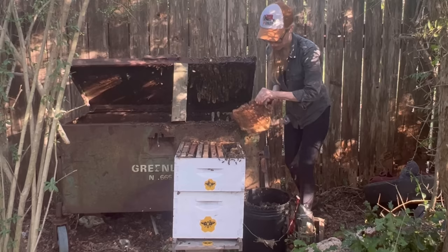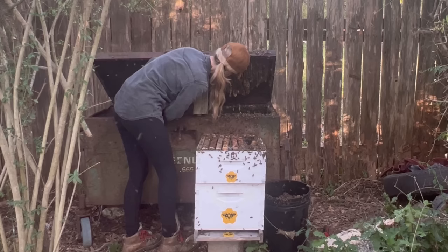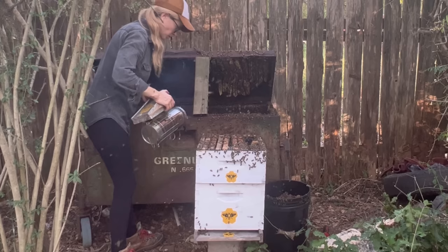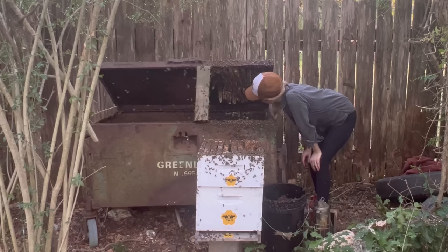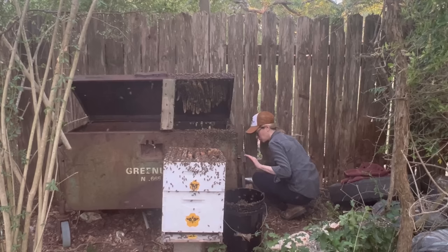I was getting a little concerned that I had not yet found the queen at this point. I had been in this hive for a couple of hours, it was getting dark, and while I felt confident that this colony had a queen, I wasn't entirely confident that I would find her. She could have easily drowned in a flood of honey or been hurt in the removal process no matter how careful I try to be. So I spent some time smoking the bees and searching for any clues that they would give to tell me where she was.